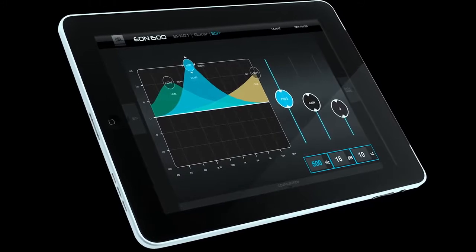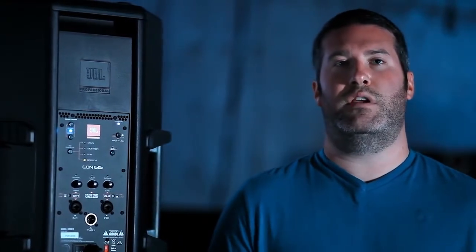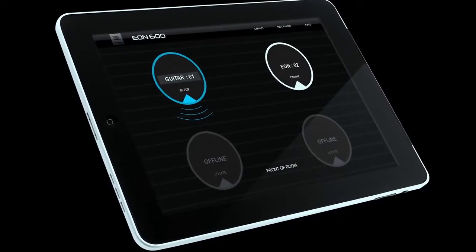We also have the ability to recall the presets that are on the back panel through the app. Those application presets are available in the app as well, and you can add EQ to those presets and save them as a user preset. The user can save up to four different presets, and those can even be copied and pasted to other loudspeakers on the network. The application supports iOS and Android devices and allows up to four loudspeakers to be seen on the network, making it very quick to get in and out of each speaker and get your system up and running quickly.